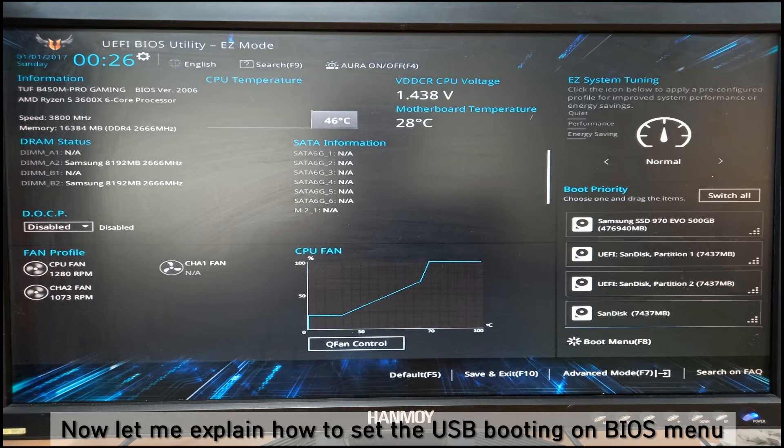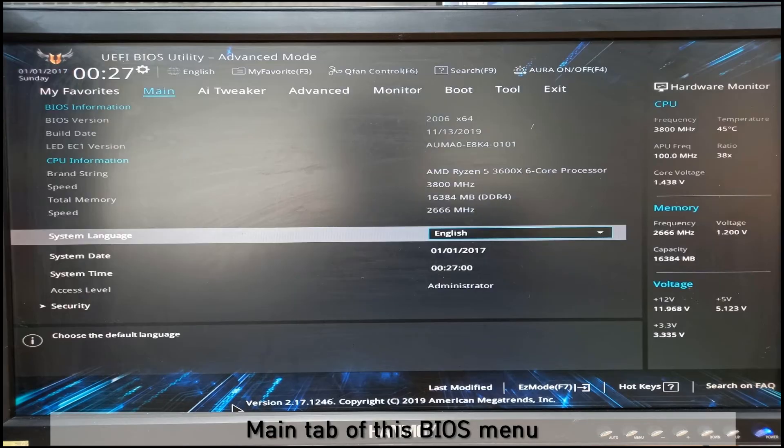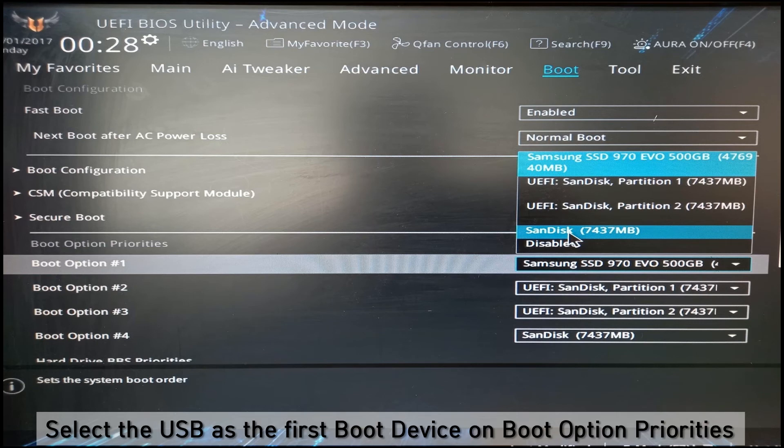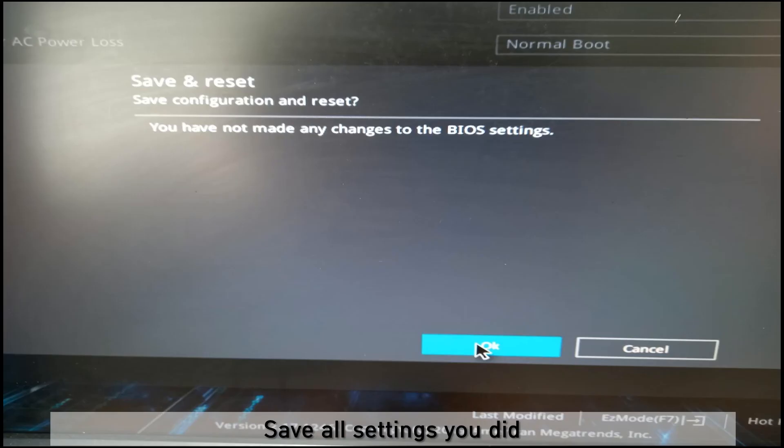Let me show you how to set the USB port in the BIOS menu. In the advanced mode, this is the main tab. You can see the CPU speed and total memory. Then go to the Boot tab. You can go to the Boot Option Priority, then select USB as the first boot device under boot option priorities. Save all settings.